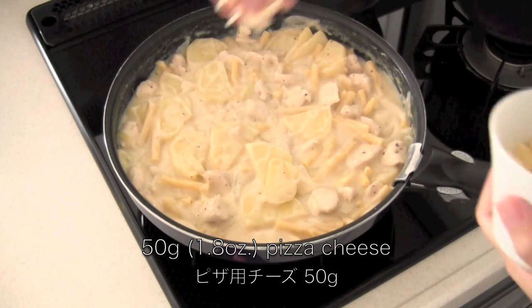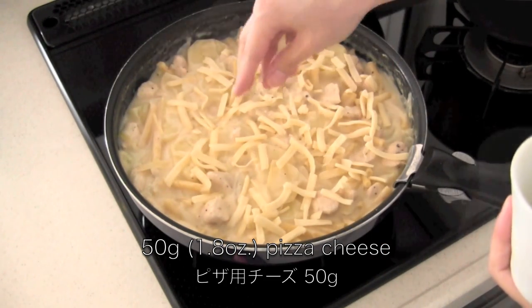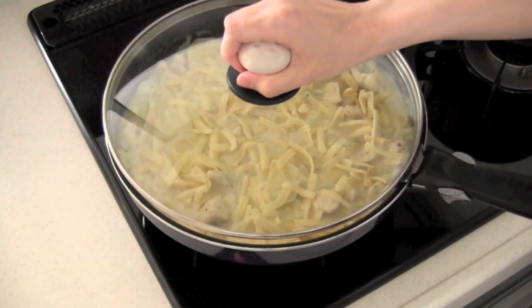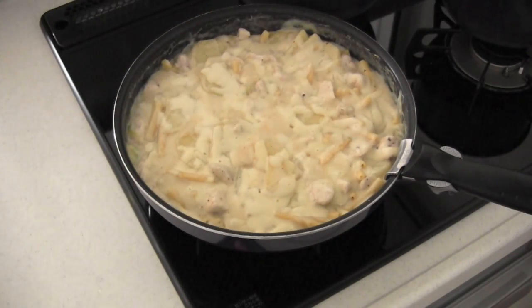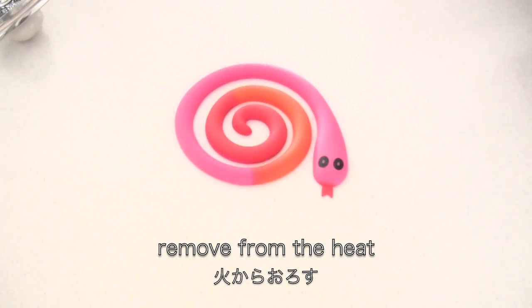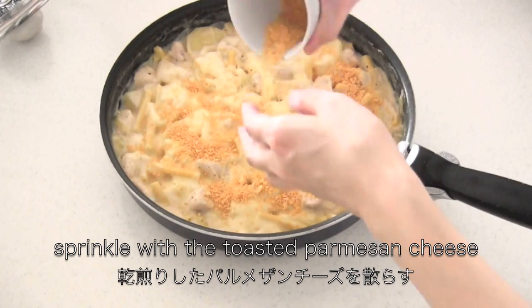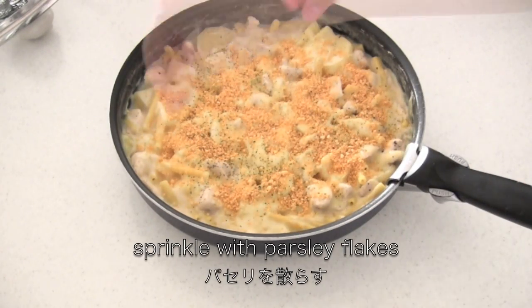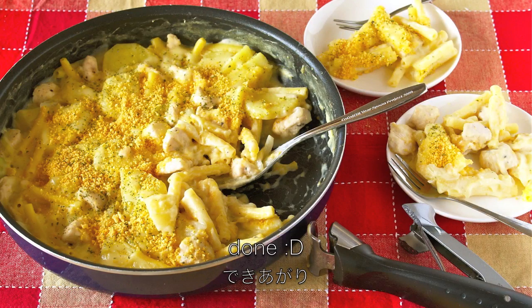Sprinkle with pizza cheese and parsley flakes, and now it's done.